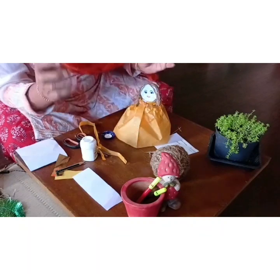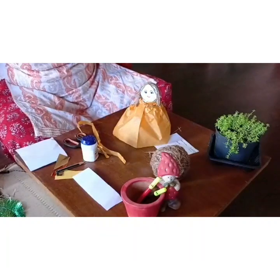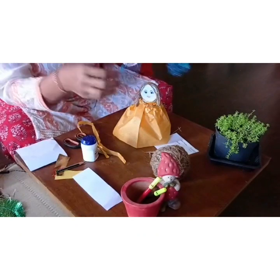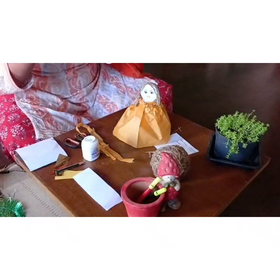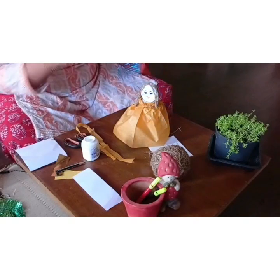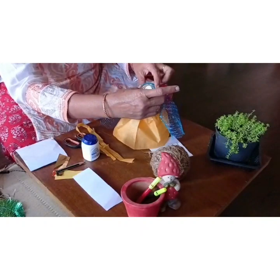Wait for some time, let it stick. And since it is Christmas time now, shall we make her Mary? Or you could even make an angel. So if it is Mary, I am going to put this on top of her head — just put it this way.